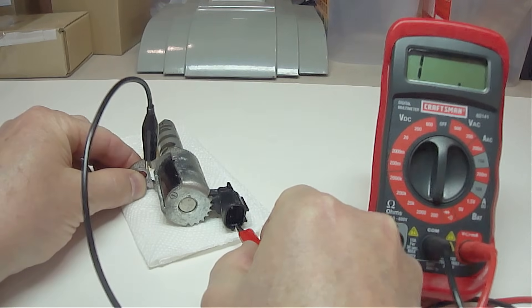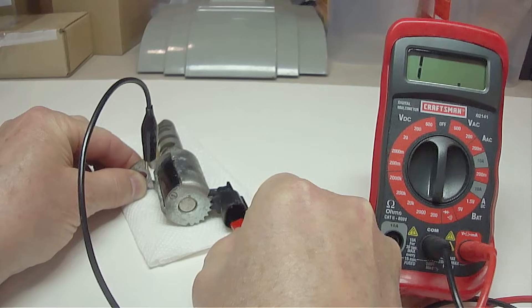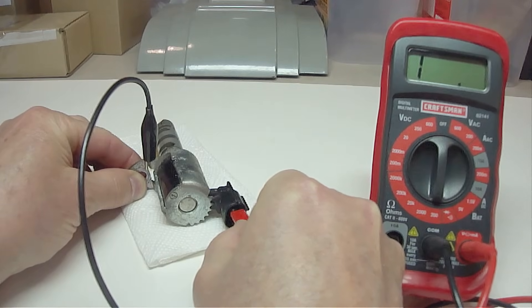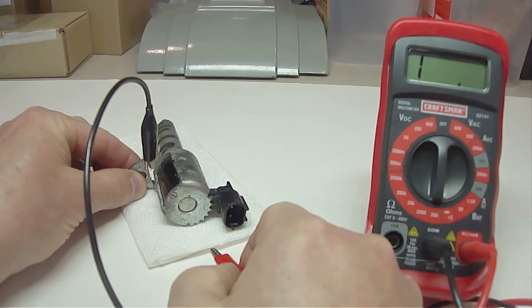Next, we need to check to make sure the coil is not grounded. Set your digital voltmeter on the 200 ohm setting and place one probe on the bracket. Now take the other probe and check each electrical connection. You should not get a reading — if you do, then you need to replace it.